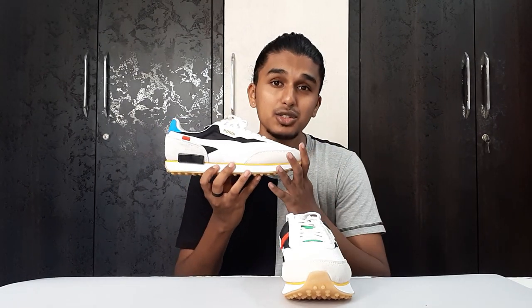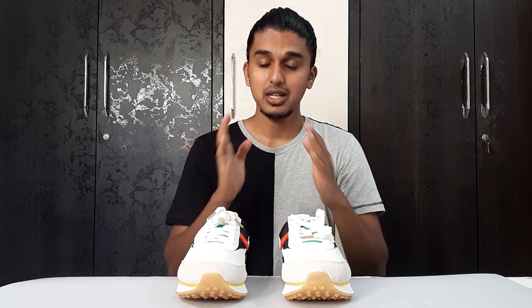I tell you guys every time: do not sleep on Puma, Reebok, Converse, Vans, and sneaker brands like that. Don't just follow the hype. I can really rank this shoe alongside some of the Jordan 1 Highs — that's how much I like it. It is a really beautiful shoe. We are going to talk about the details, materials, sizing, and the price we got it for.